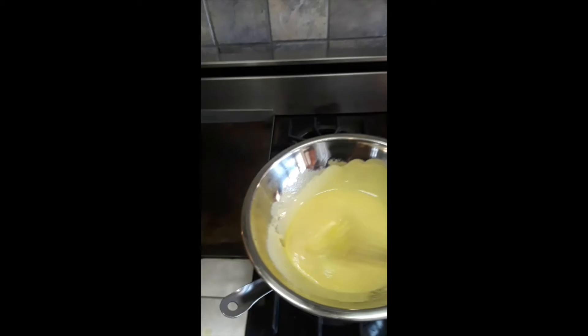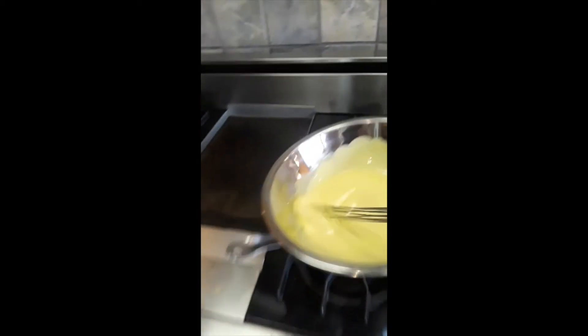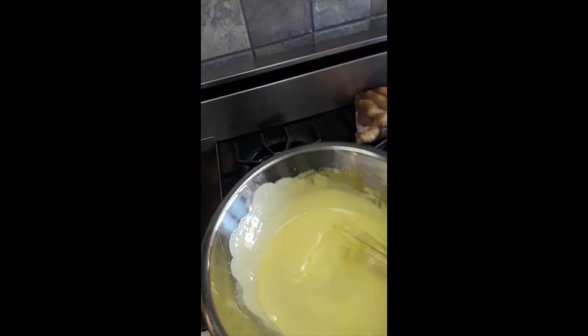I've got eight yolks and sugar in a bowl and I'm whisking it over very low heat with a little bit of water — not boiling — so it's nice and thick.